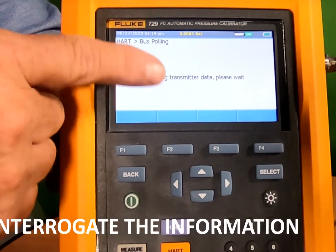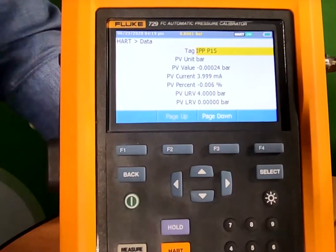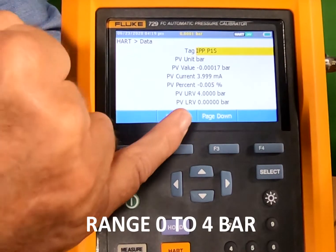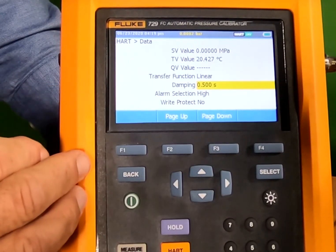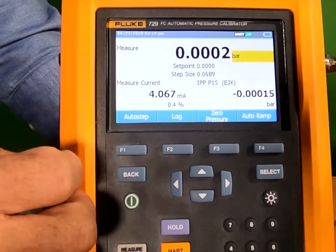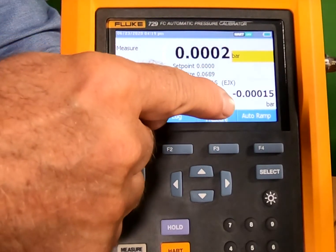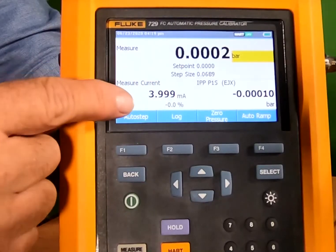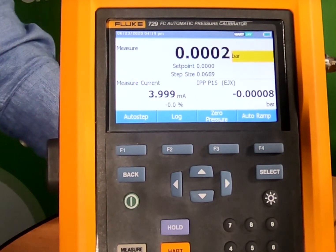We can interrogate the information — all the HART information — and we can see that this particular transmitter is ranged 0 to 4 bar. This is its tag and we can look at all information related to it. When we go back we can now see the calibrator's information, the transmitter information live from its display, and we can see its milliamp output — all the information you need to carry out a calibration.